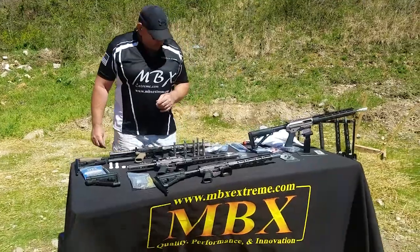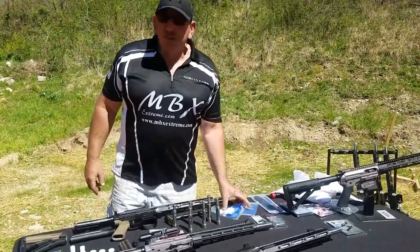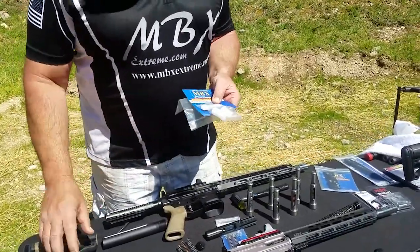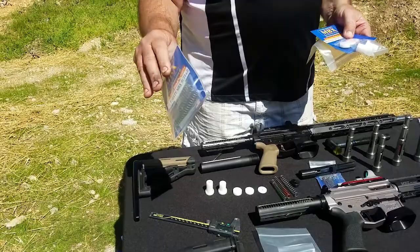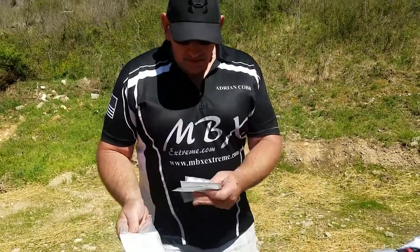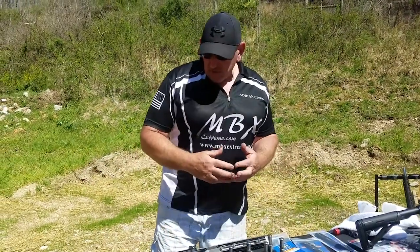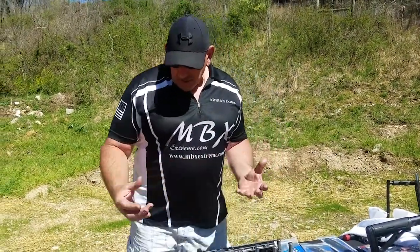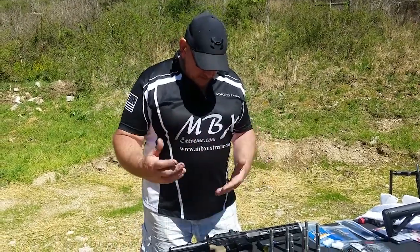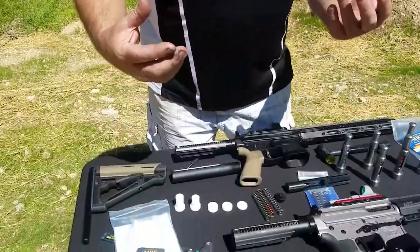Hi there, this is Adrian at MBX. We thought we'd do a video on the more technical side of the buffer — the short stroke kit. Let's have a quick look at how it works and why it works, so you guys will understand it completely and be able to make some adjustments from there on.